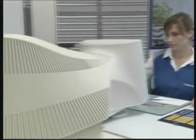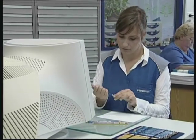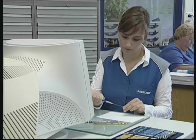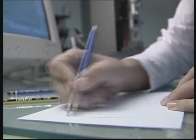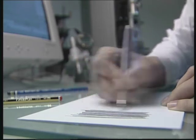Top quality goes hand in hand with high standards. Staedtler has always been aware of this, and ensures that its high standards are upheld at all times, and without exception — from the quality of the raw materials right up to the finished product.